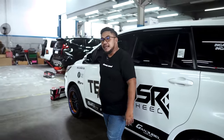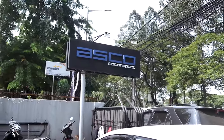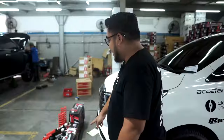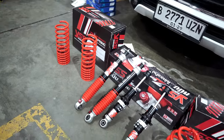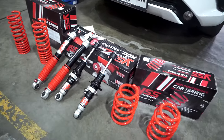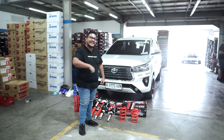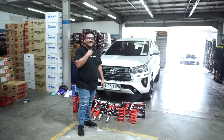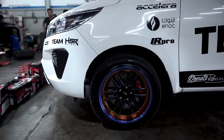Kita percayakan kaki-kaki mobil ini di Asko Motorsport. Kita pakai barang-barang dari YSS. Ini lengkap — dari lowering kit, dari shock breaker. Ini udah pakai YSS semua. Gue kan nggak tahu speknya, jadi kita langsung panggil Kokonya untuk kita tanya-tanya mengenai YSS ini.